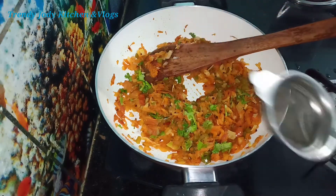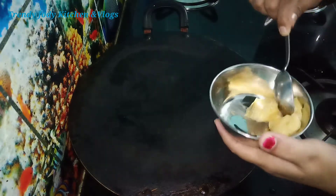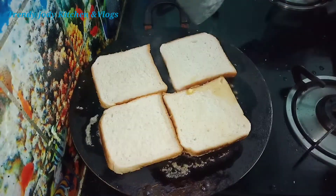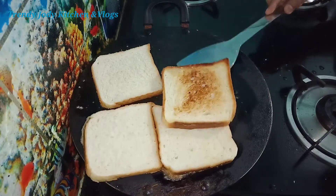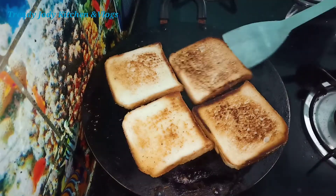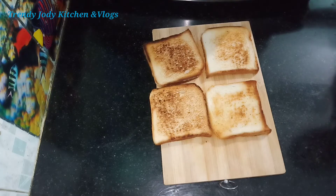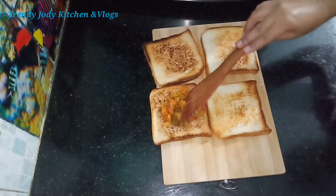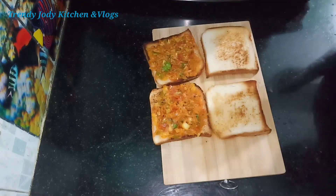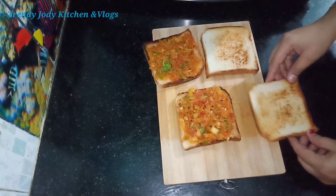Put the pan on the stove and place butter on the plate into a bowl. Put the bread slices into a bowl. Let's take two slices and cut them. We are ready to add the vegetables as the filling.